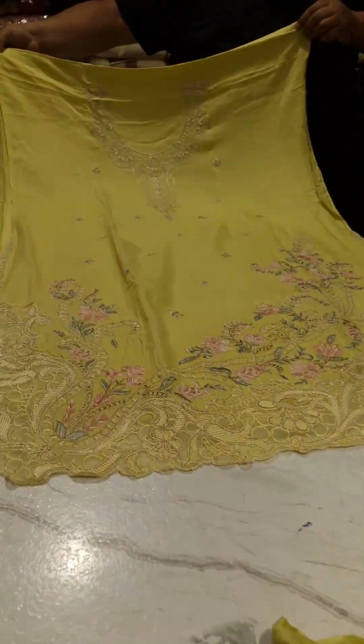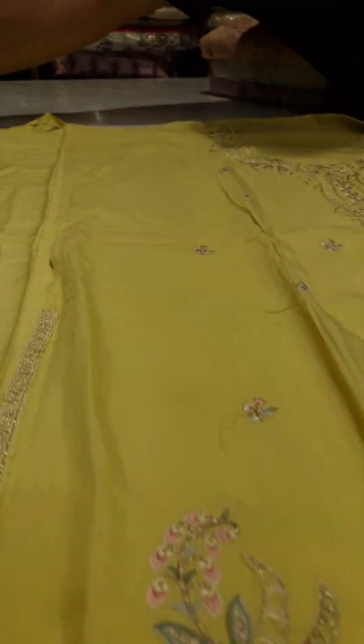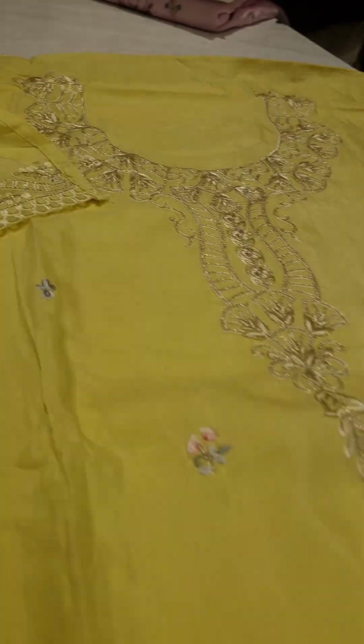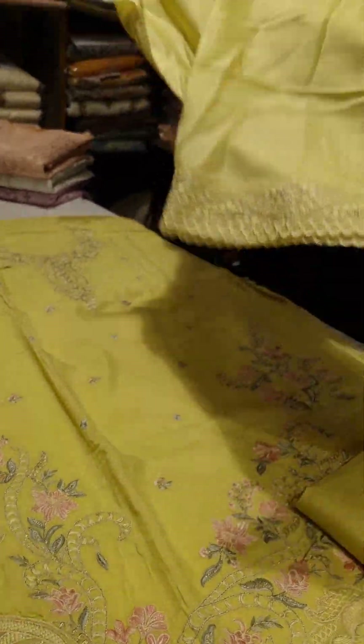Assalamualaikum warahmatullahi wabarakatuh. Look, there is a designer suit — it has a different concept, full self embroidery, multi color. It's a whole heavy suit. It will be decent work. It will be pure muslin with a cotton lower, muslin light weight.